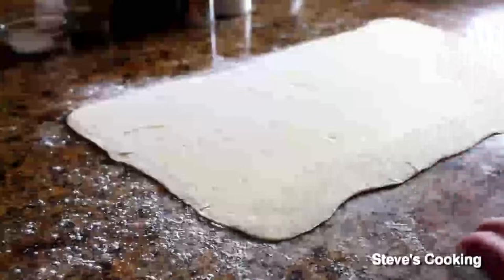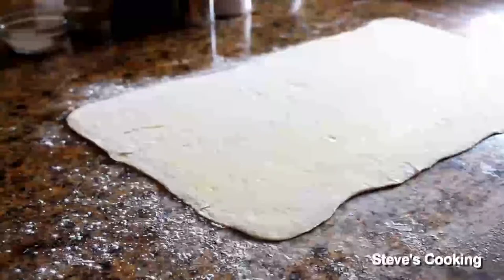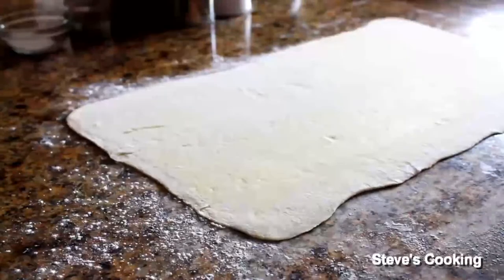Now lightly dust your work surface. I've got my puff pastry — I've bought it. You don't need to make it anymore, just buy them. They're just as good. Fantastic. And I've rolled it out pretty thin, round about that thickness.